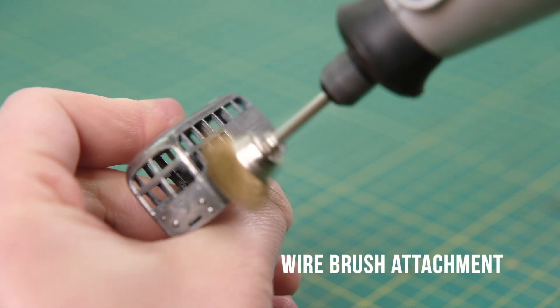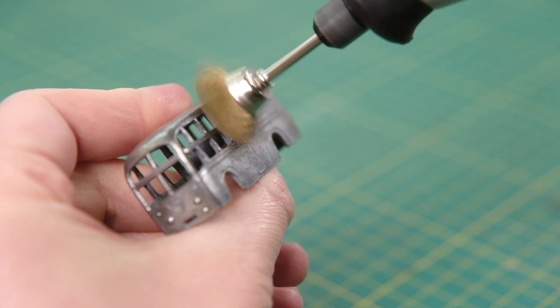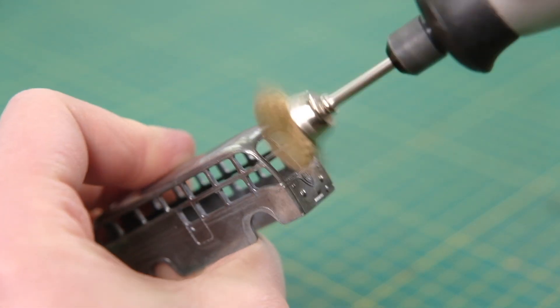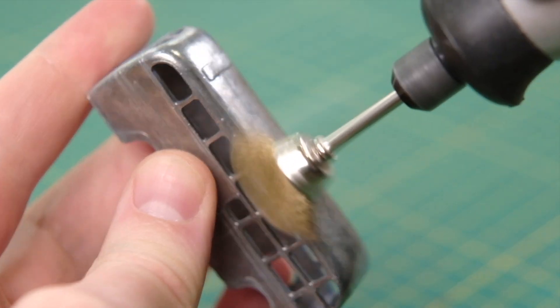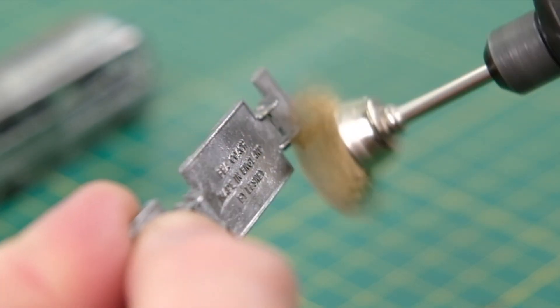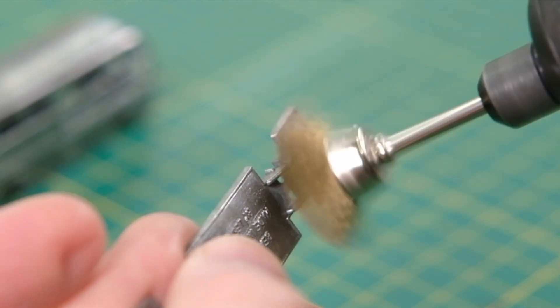Lesney introduced this casting to the Matchbox series six years after the Regal launched. It is a relatively simple construction, including the body, base, two axles and four wheels. The base is supported by a tongue and slot fitment at the front and a ridge lug at the rear.